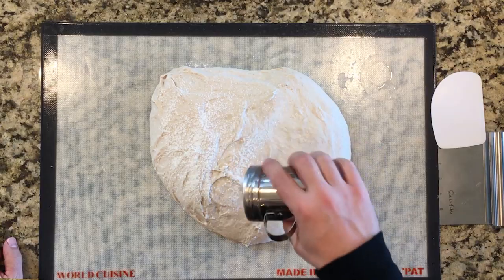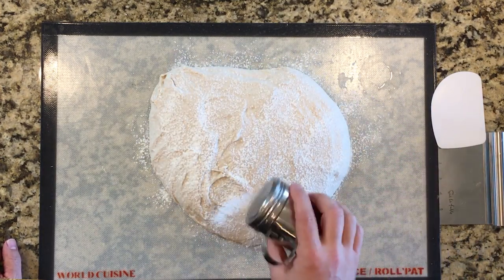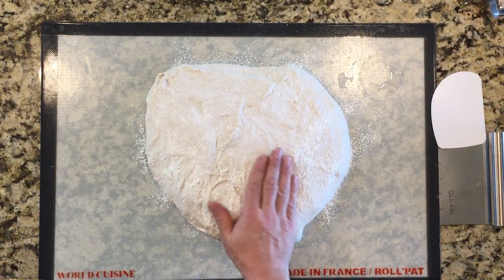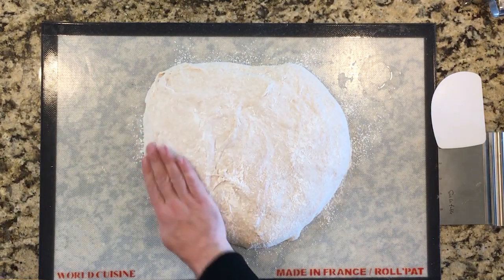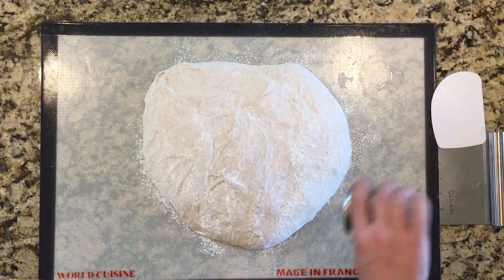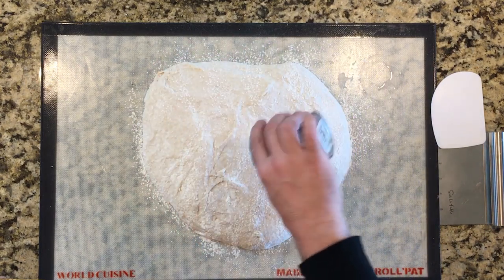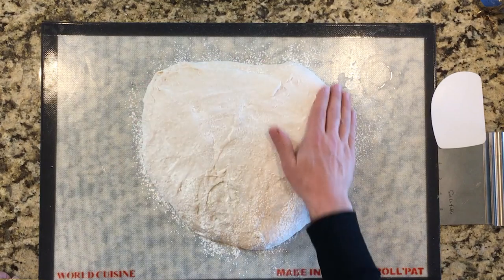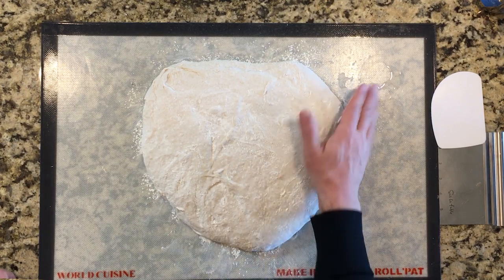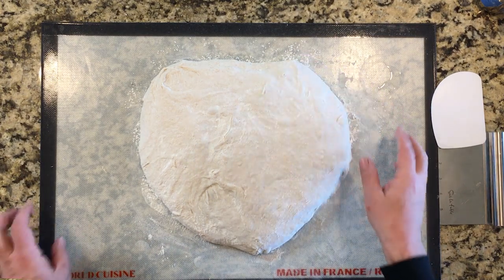That dough looks really good. I'm just lightly tapping this so you can get a sense of the aeration of the dough. If you're trying to replicate this procedure, you'll get a sense of what my dough looked like before we started — coming out of a four-hour bulk fermentation at 80 degrees Fahrenheit. That's a really nice looking dough, standing up really proudly. Now I'll divide this into six loaves.